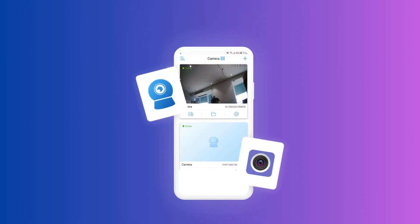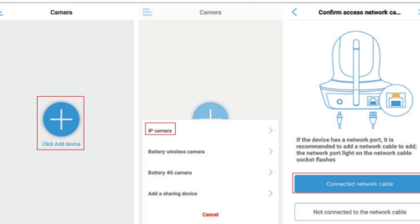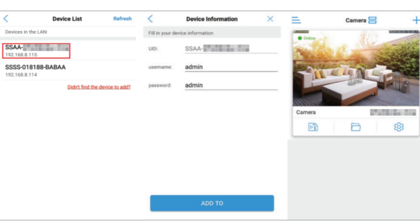Open the CamHipro app on your smartphone. Click on the Add Device option. Then click the IP Camera option, and then select the Connected Network Cable option. Here, choose the Camera UID which you want to connect.